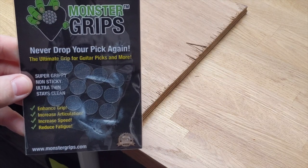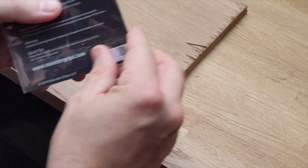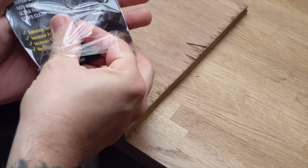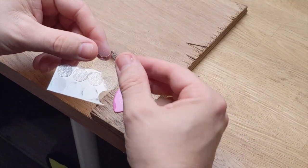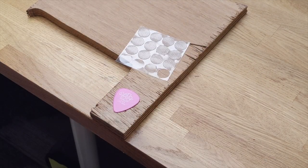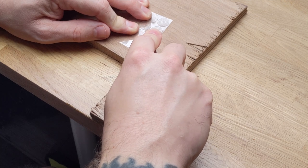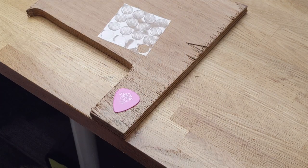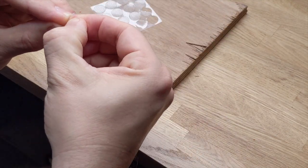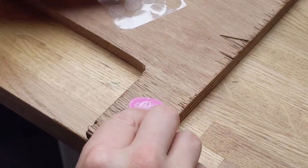So here we have these Monster Grips with little rubber pads. Peel them off and stick them to your pick. However, what I have found is that they are quite big, so I would actually recommend cutting it in half and using half at a time — just stick it on like so.